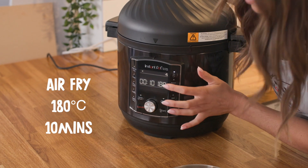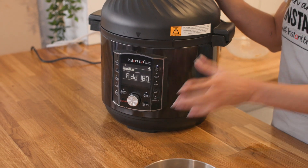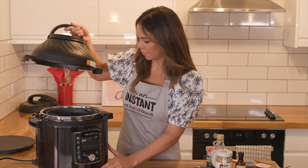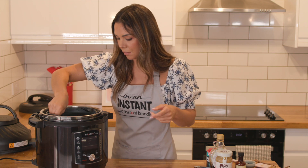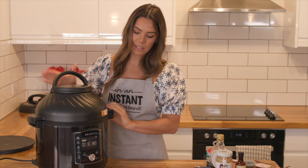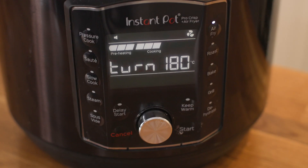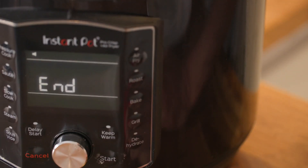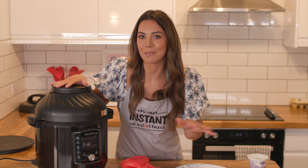We're going to go with 10 minutes at 180, then just press start. That's going to warm up quite quickly, and once it's ready we'll pop our cookie in. I'm just going to take my lid off and pop this all in, make sure the lid's secure, and that's good for 10 minutes. The air fryer will prompt you to turn the food but you don't need to — it'll beep a couple of times and you can just ignore it. After 10 minutes it just stops itself, so you don't have to worry about it overcooking. You can go do what you need to do.